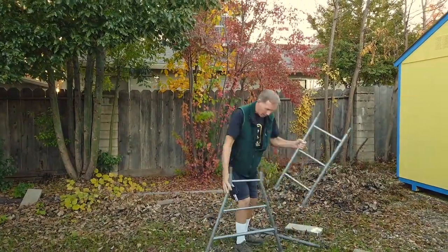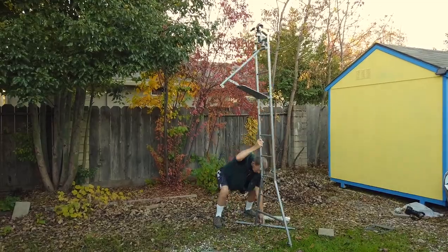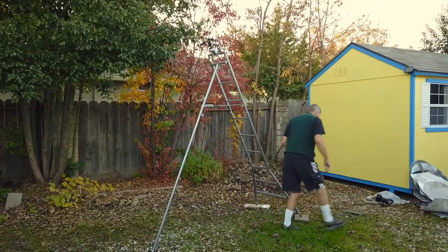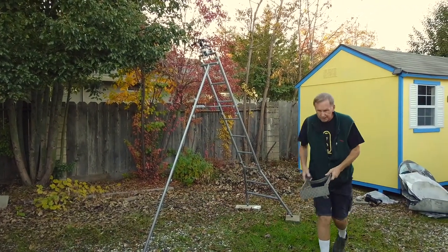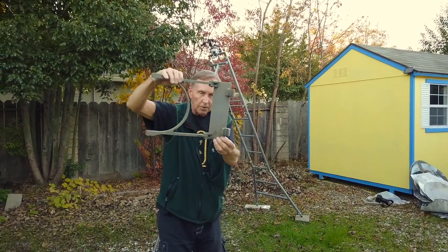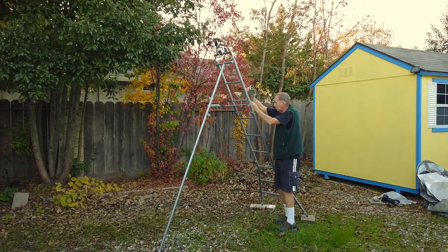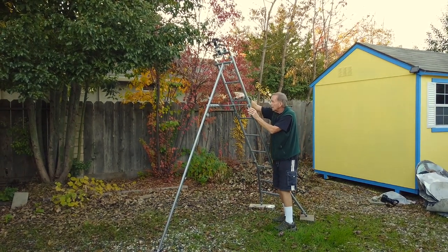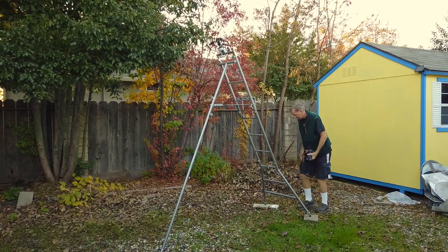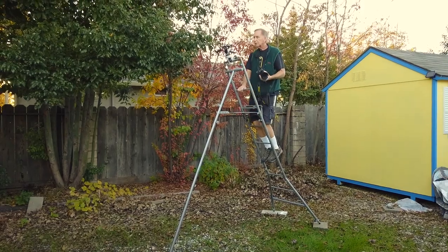So this is the bottom section. It also has a little step that can go on the rungs of the ladder — you can go like that. Very clever. And you go up the ladder, like so, and you put your camera.